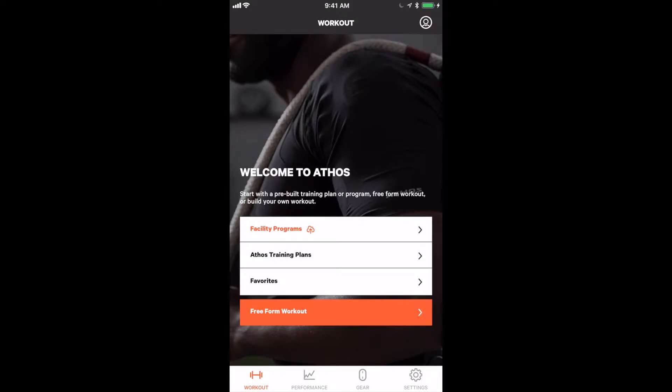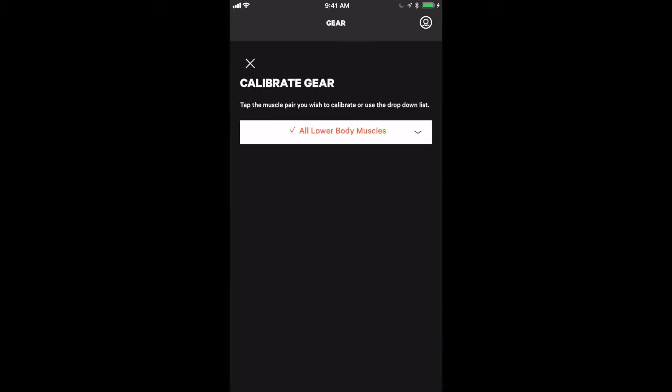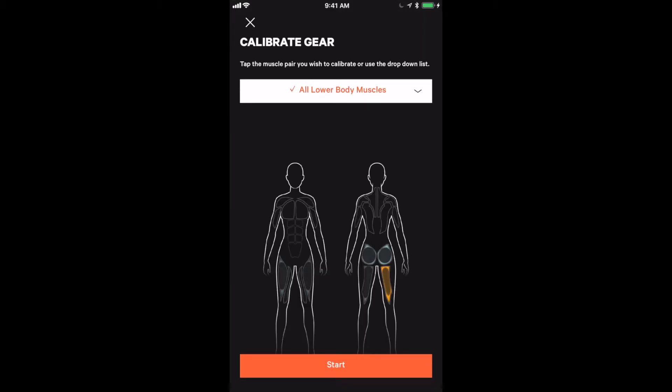In order to calibrate, we must click the gear tab on the bottom right-hand side of the app. I have my core in my leggings and I'm just going to calibrate this one garment at this time. I click calibrate gear at the bottom of the app screen and it shows all lower body muscle groups.